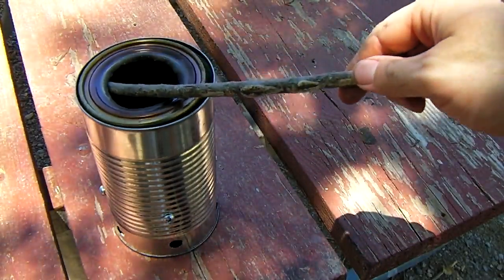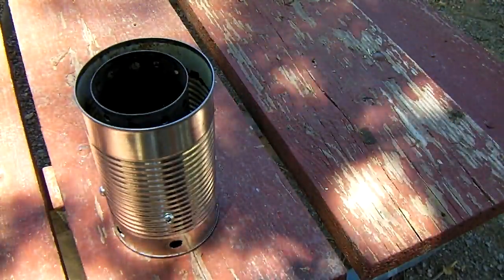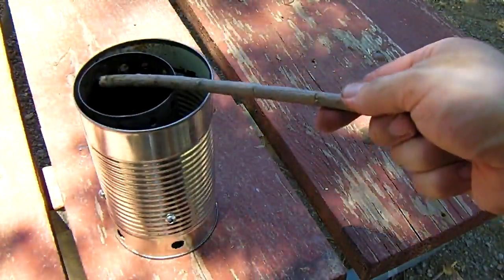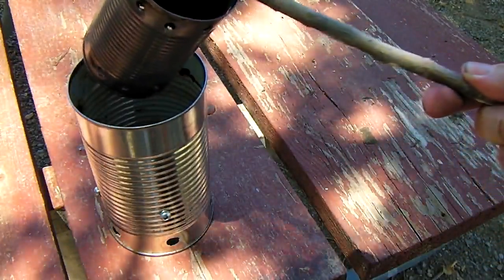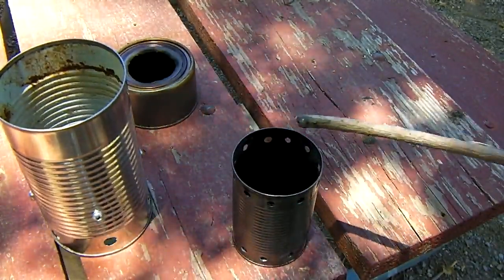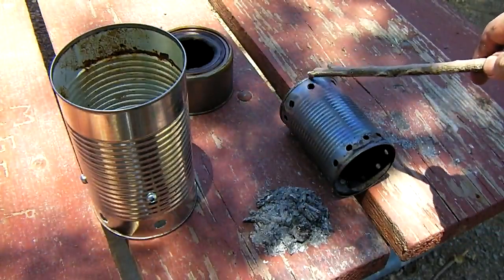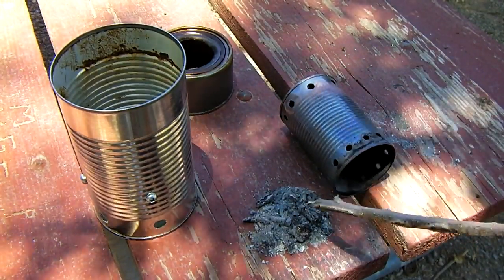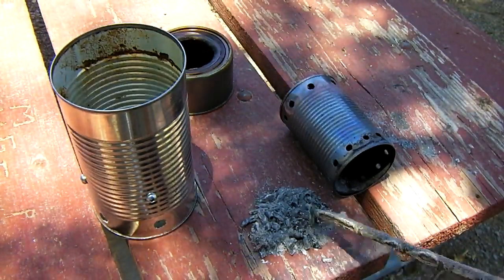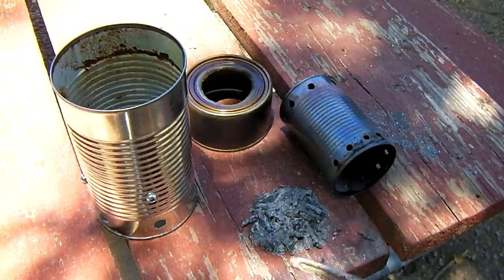Once the stove is completely burned out — mine's still a little bit hot — lift out your can, then your inner burn can. You can see after the burn is done, there's just a small pile of coals left from a can that was three quarters full of wood. There are still a few little coals glowing, but most of it is just powder. These stoves are pretty efficient at burning everything up. Hope you enjoyed this how-to and burn demonstration.